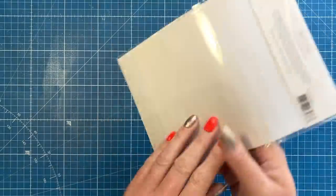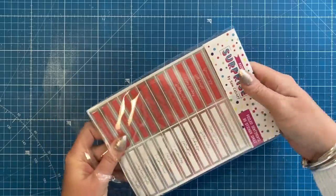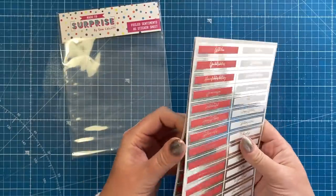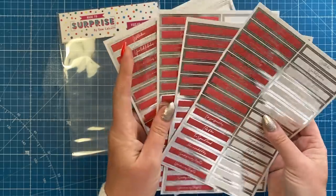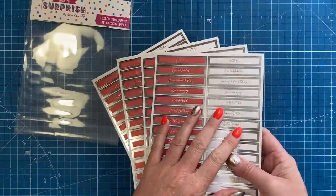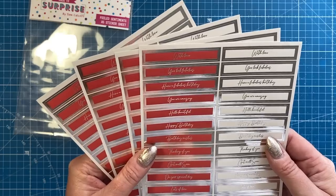And then the sticker sheet. These are really nice as subtitles, but you can also use them as your main sentiment as well. They're foiled sentiments, A5 sticker sheets. Just pull them all out so you can see them — you've got four sheets there. You can stick these directly onto acetate, or stick them onto card and then cut around if you want to make it a little bit bigger.